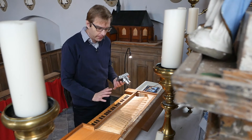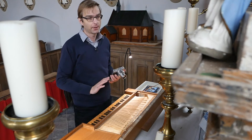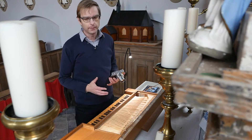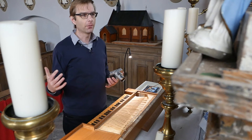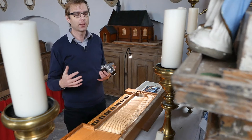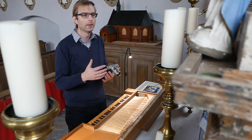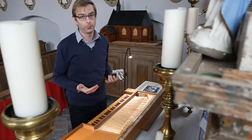On Pachelbel's hexacordum apollinis, this particular aria is very short and suited to play on this instrument — it's in quarter-comma meantone. The more you advance, the more you go to the sixth variation in this hexacordum set, and it gets more and more modern. The aria sebaldina, which we did recently, is impossible to play on this instrument — if only for temperament reasons.